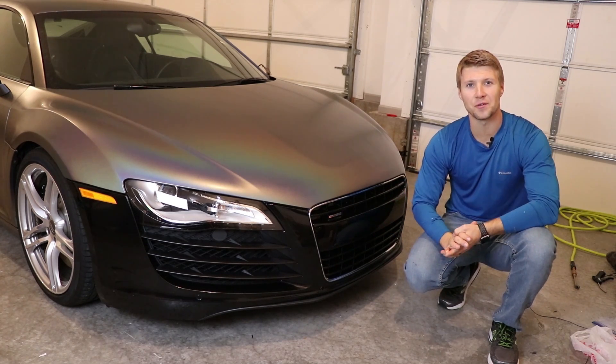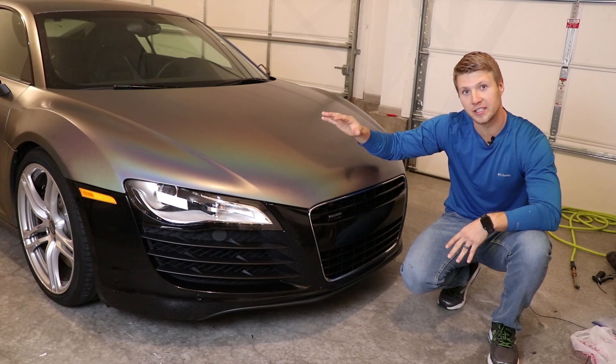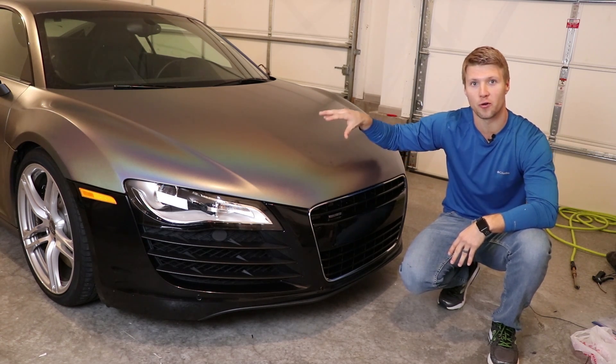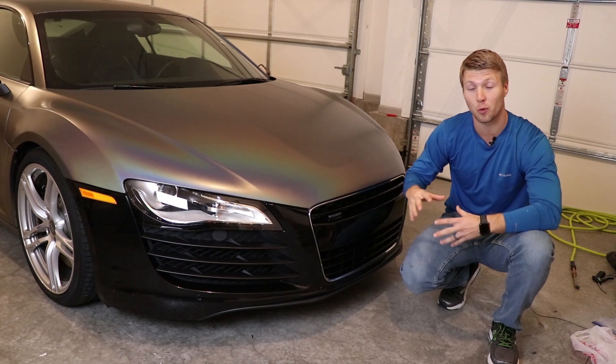Welcome back to Full Throttle Drive — thank you so much for joining us. As you can see, we are continuing our series on wrapping my Audi R8, and today we are moving on to the bumper.